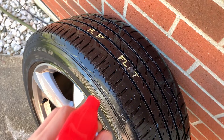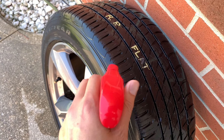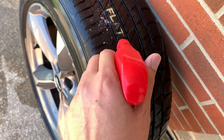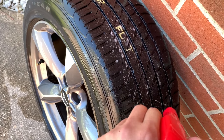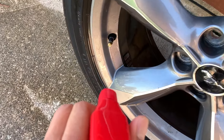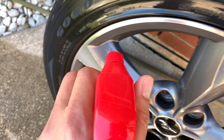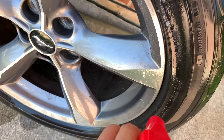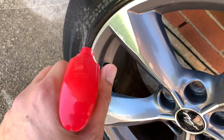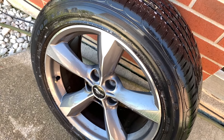I've been trying to find the leak using soap and water, spraying it all over. I could not find it around the rims on both sides, no matter how thoroughly I sprayed.